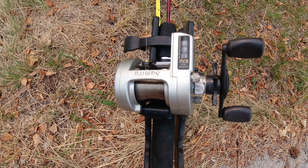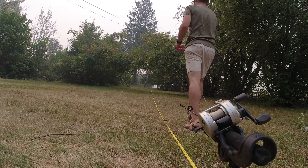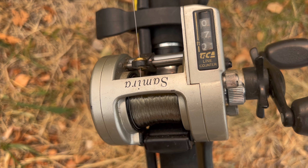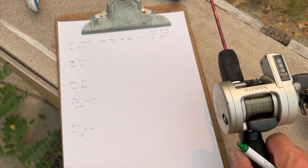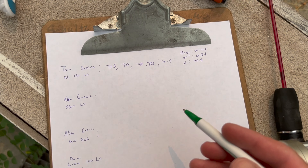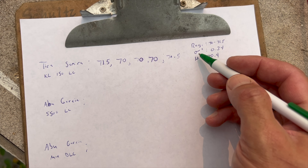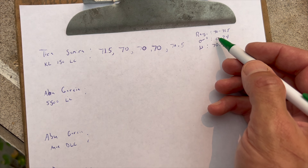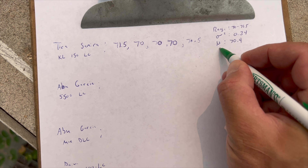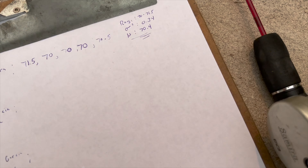This is spooled to capacity with 10-pound mono. I repeated this five times for the Tica Samira. The fourth test came in at about 70, and the fifth and final test again at just about 70 and a half. I'm really shocked by two things: it's actually very consistent, with a range of only 70 to 71.5 and a standard deviation of only 0.34. But the problem is it's almost 30 feet off of what it should be. Definitely not accurate, shockingly.